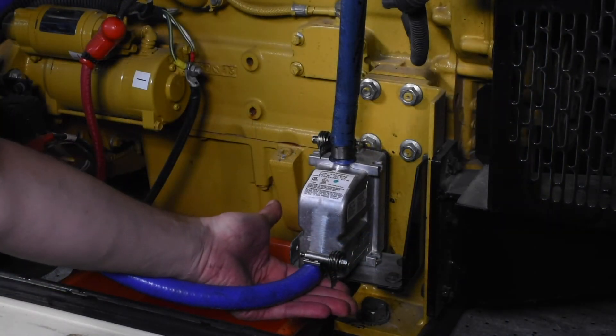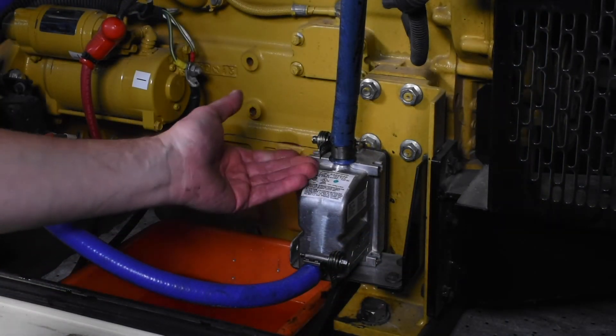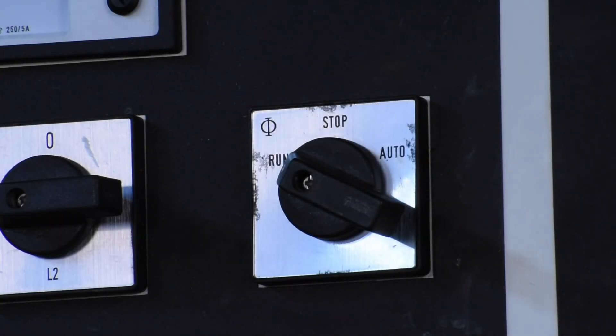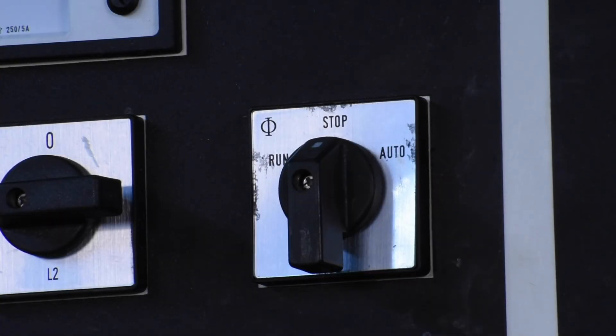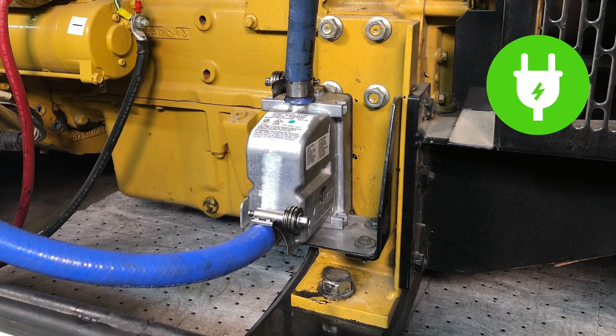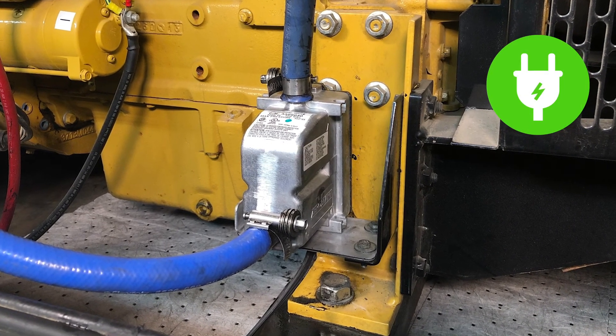While the engine is running, you should check for any leaks. Turn off the engine, check the coolant level, and top off as needed. Connect the Zero Start tank heater to a shore power source and energize the heater.